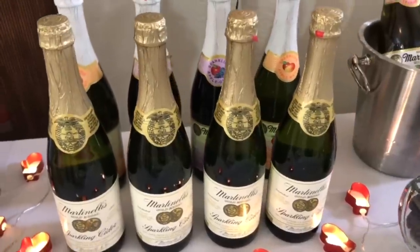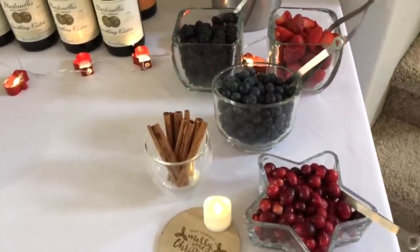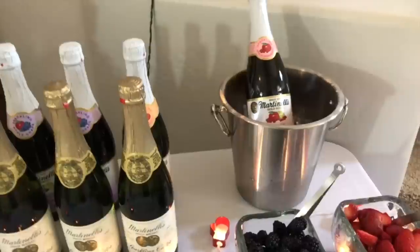Hi lovelies, it's me Simply Sherry helping you make home and entertaining simple. I am hosting a Christmas cookie exchange in my home for about 12 to 16 people. I already showed you our hot chocolate bar and here I'm going to show you our Martinelli's bar.